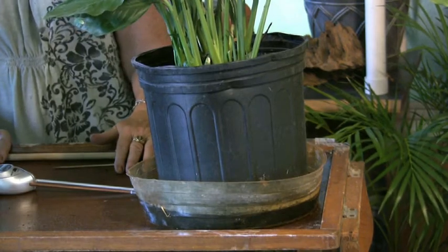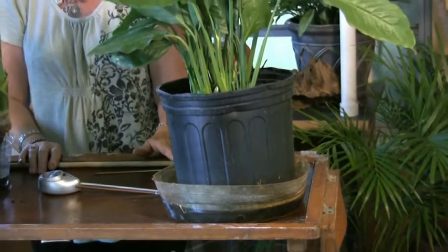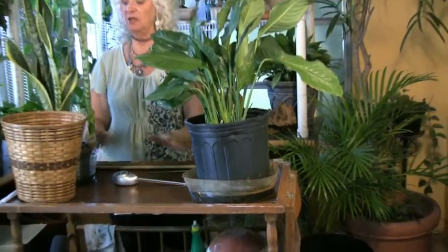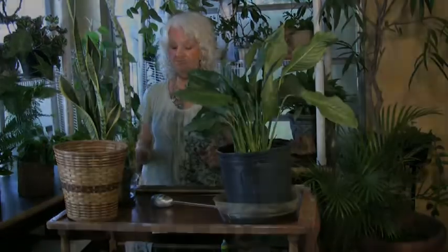I think you get the idea. This is going to need a little bit more water and I'm going to pour some more onto it. But that is watering — especially for low-light plants and high-light plants. Thank you.